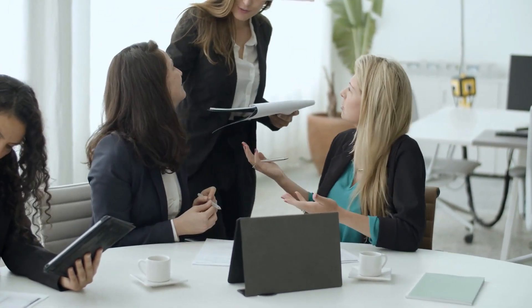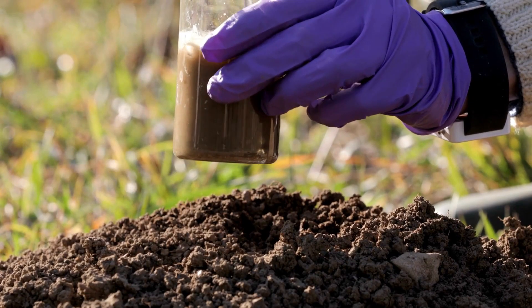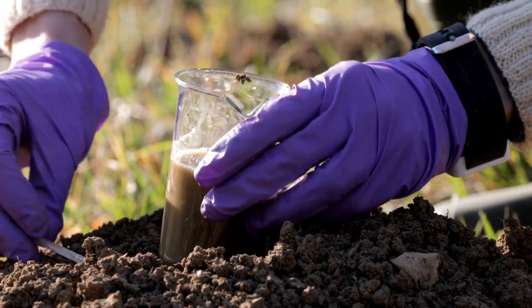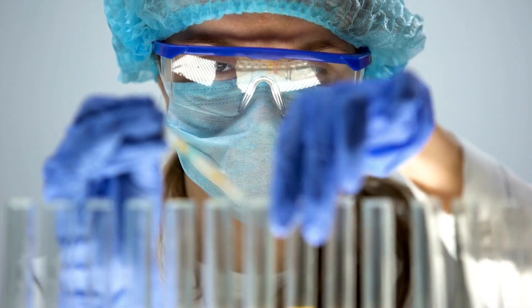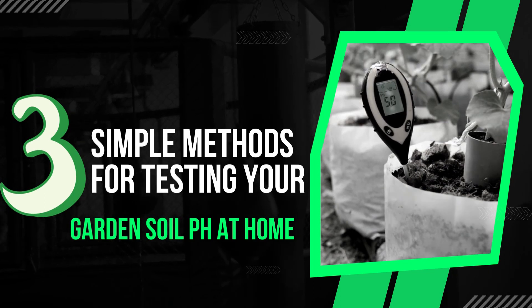In this video, we will discuss the significance of soil pH on plant growth and yield. We will explore the ideal pH range for most plants and natural ways to adjust the soil pH to achieve optimal growth. Additionally, we will identify acid-loving plants and share three simple methods for testing your garden soil pH at home.